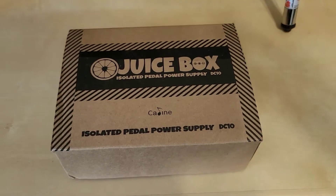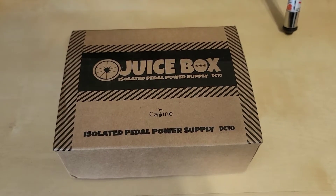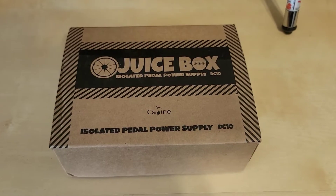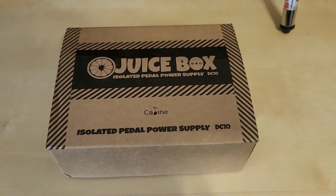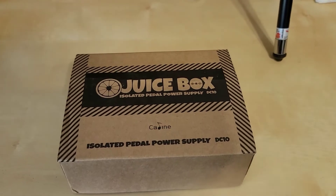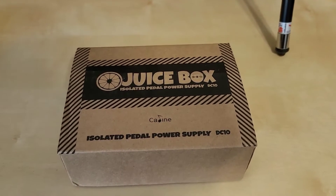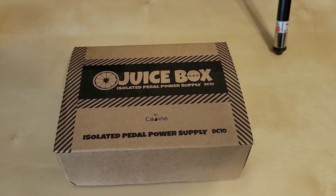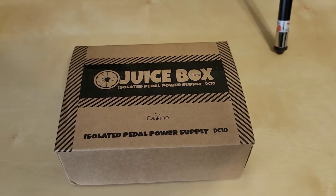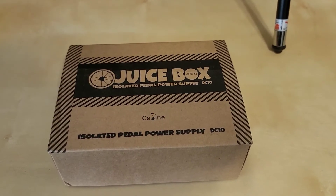Greetings viewers, welcome back to my channel. In today's video I'm going to be reviewing and tearing down the K-Line Technologies DC-10 Pedal Power Supply, also commonly known as the Juice Box. For full disclosure, as in all my videos, I was provided this pedal power supply by K-Line. They asked me to do a review and a teardown and really asked my opinion of what I think of it, so I will be looking at the insides and giving my opinion.